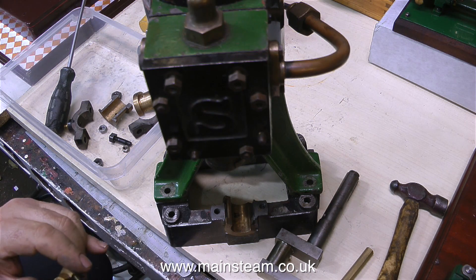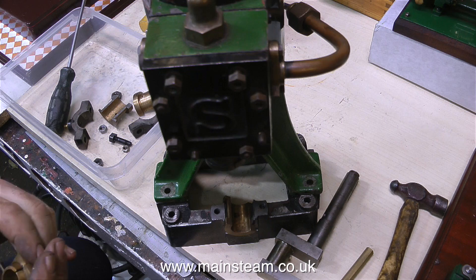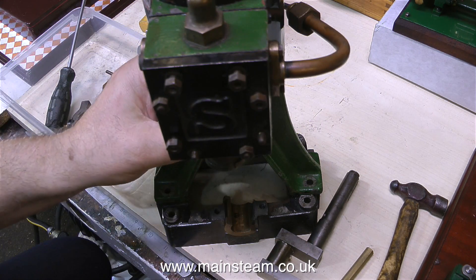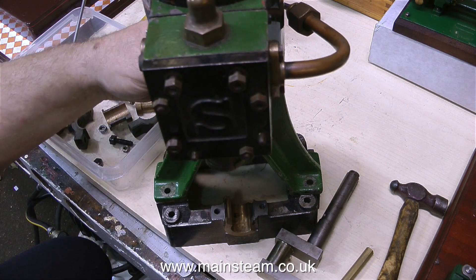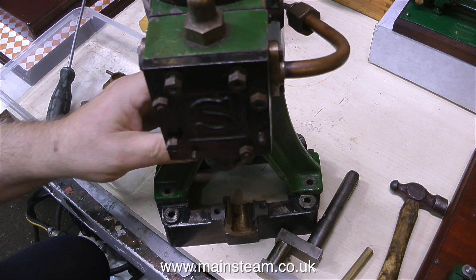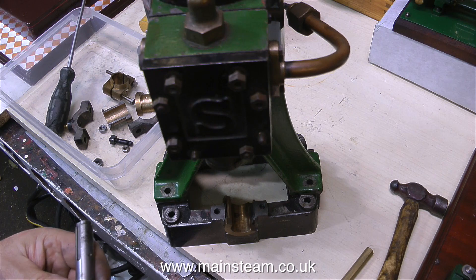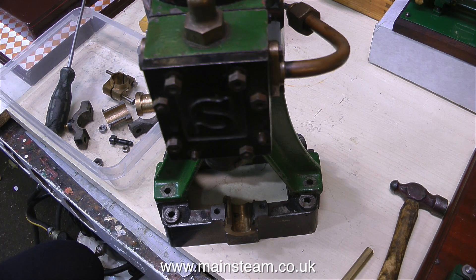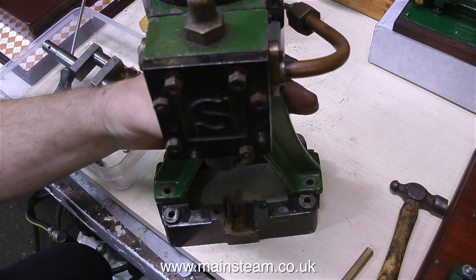All of the bearings, including the big end brasses, are completely shot. They've been bored out very clumsily, maybe to fit some oil-lite bearing bushes or something like that, but they're just going in the scrap bin. I bought this engine from the same man who I bought the Stuart Victoria steam plant from, but there the similarity ends sharply. The Stuart Models Victoria steam plant is beautiful, whereas this is hideous.